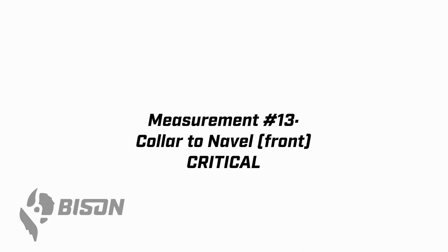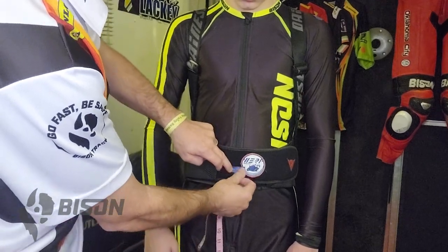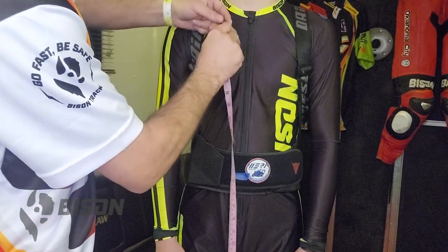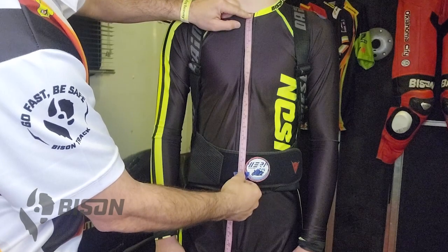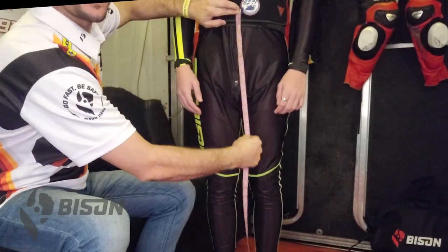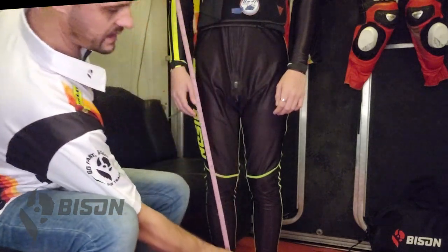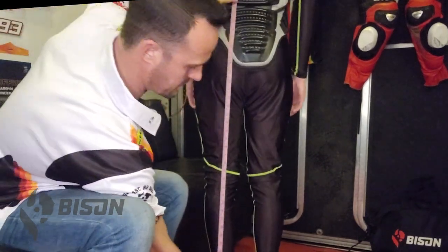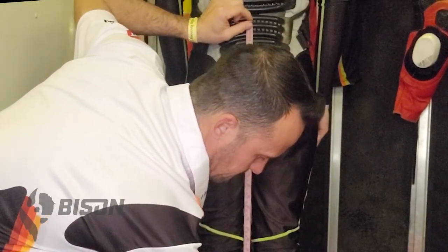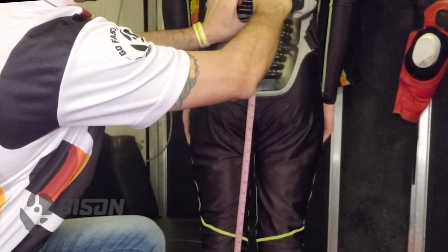Now we move on to the first of our critical measurements — measurement number 13, collar to navel on the front. Start by marking the belly button and finding the dimple at the top of the sternum, then measure from that point down to the belly button. Then have the wearer stay there and run the tape from the belly button down to the floor. Keep that number in mind, and have the wearer turn their back to you, bringing the tape up from the floor to the same point — this will mark their navel on their back.